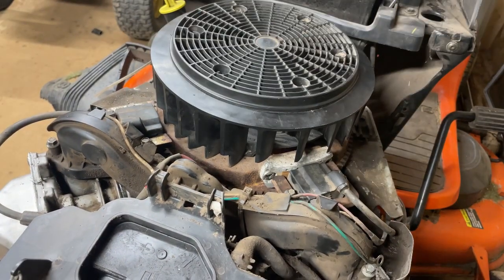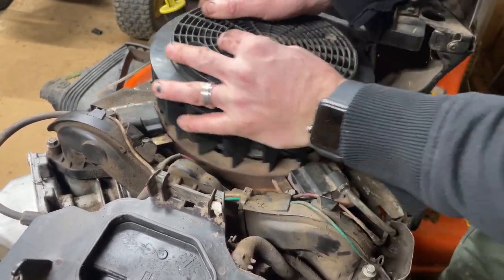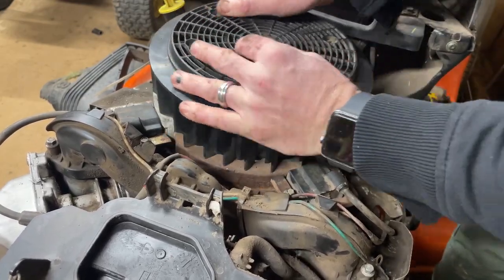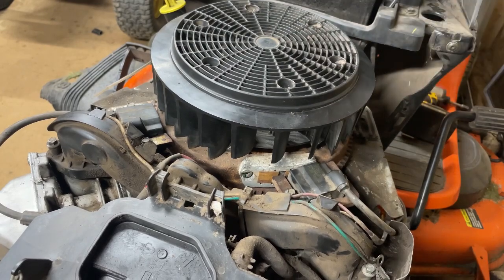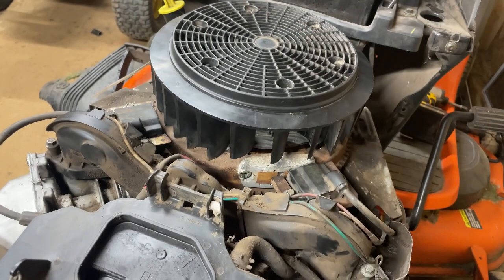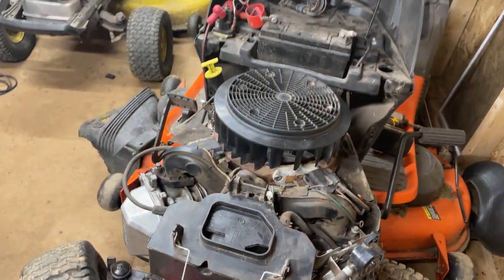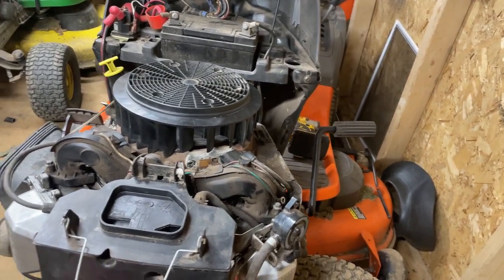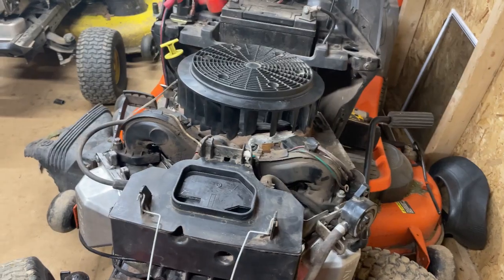After you get the gap set on those ignition coils, I like to rotate the engine a few times just to make sure everything was set right. We're about ready to put the plugs in this thing and let her rip. Put the filter on, put the plugs in, and fire this thing up. I'm going to check the oil here real quick, make sure everything's looking good, and we're going to get prepped for a first start.